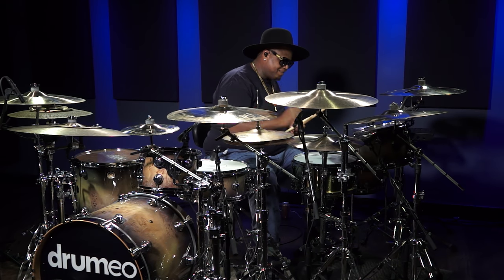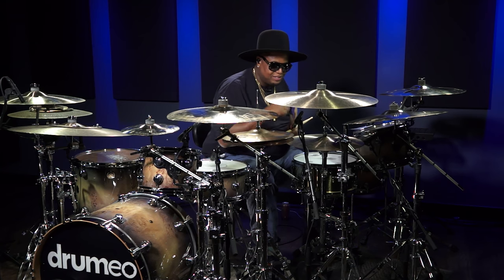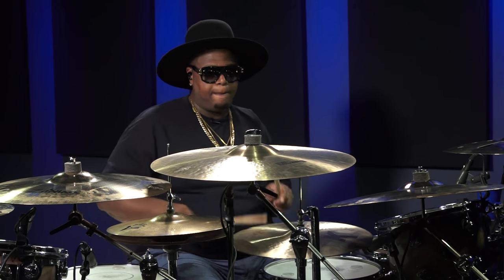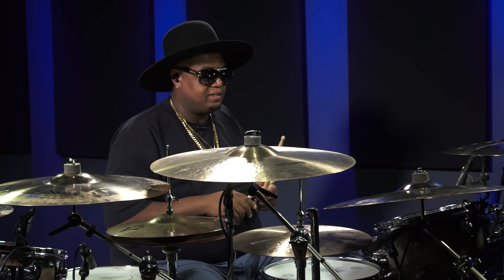So along with that funky snare, you've got to have some funky hi-hats. I'm using 16-inch K-Lite hi-hats — Zildjian — oh my god, the best.